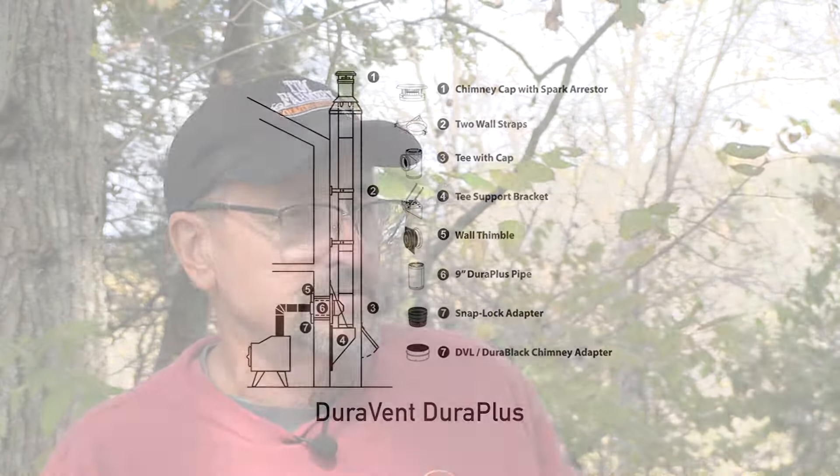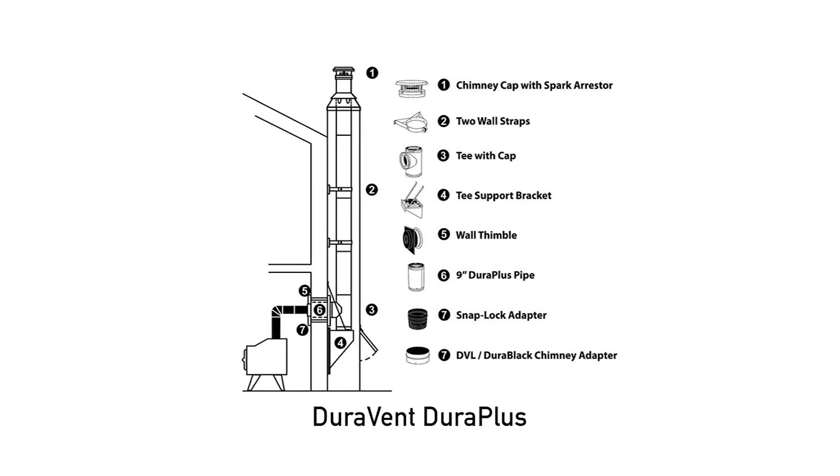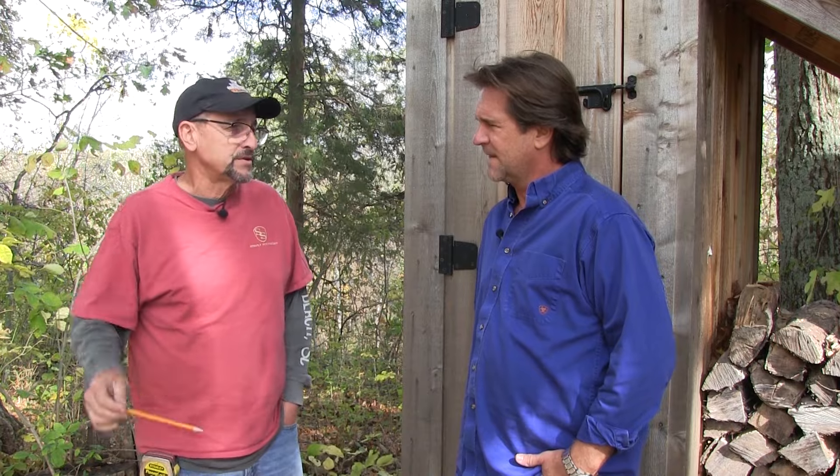Putting a stove in your house and putting pipe on it doesn't just make it work. There's a lot of detailed applications you've got to follow and think about that are almost chemistry with it, that have to be correct, or a stove won't draw right, it won't function right. So there's a process.